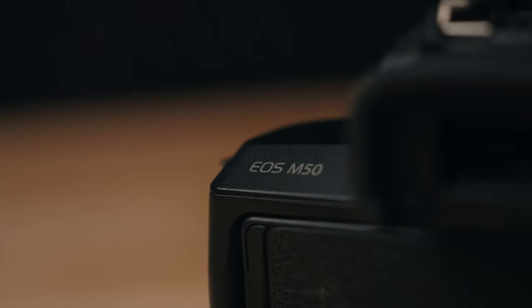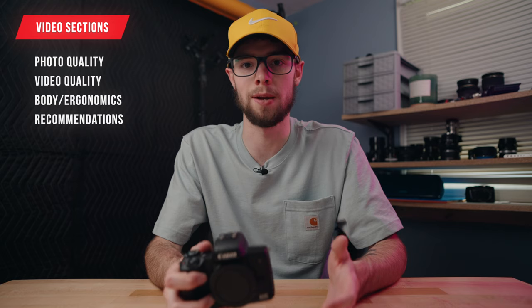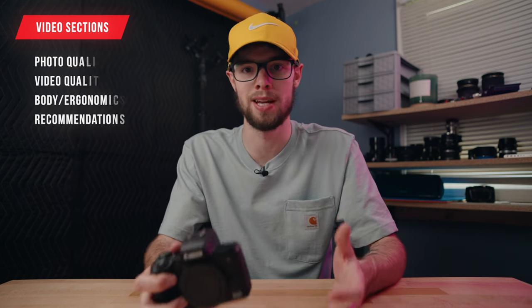I'm going to split this video into four different sections: photo quality, video quality, body and ergonomics, and then my final recommendations and who I would recommend this camera to. So first things first, we have photo quality.